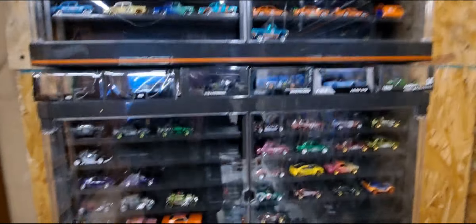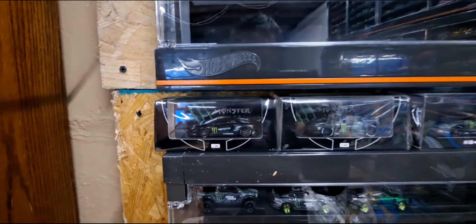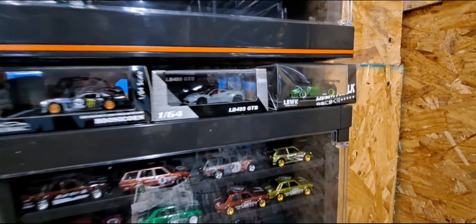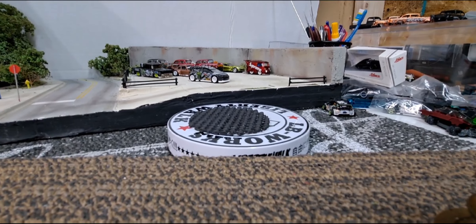I actually got some room in these. I didn't put all my customs in here — I still have a jammer full of them too. And these aren't customs, but I left a gap in between them so that I could display these on here. These are my premiums that I like more. But get back to the customs.